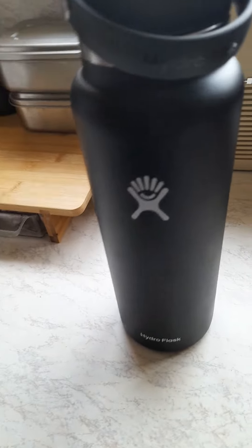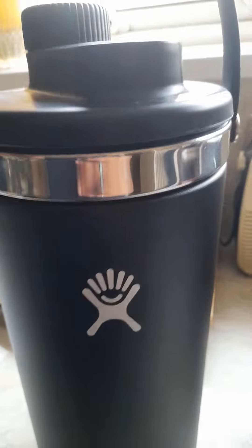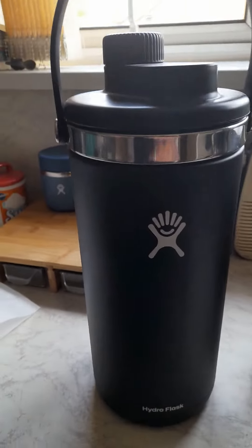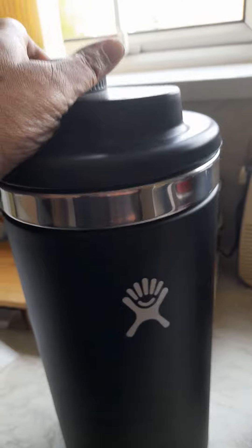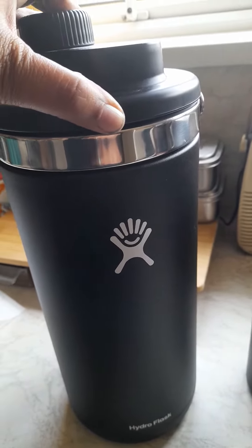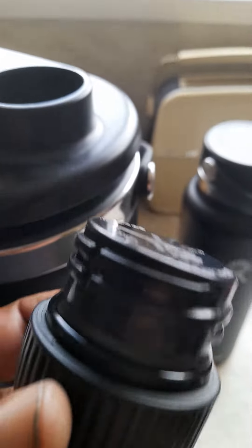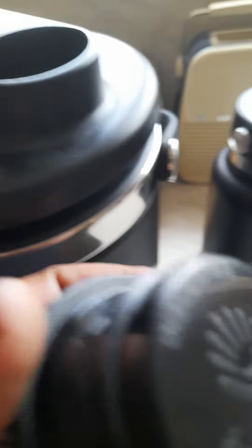I know they do 64 ounces, but I went big and bought the Hydro Flask Oasis — this is a one-gallon jug. I plan to use this on an upcoming camping trip. You have a nozzle on the top and a wide base. There's a cap which has the Hydro Flask logo on it. It's all BPA free.